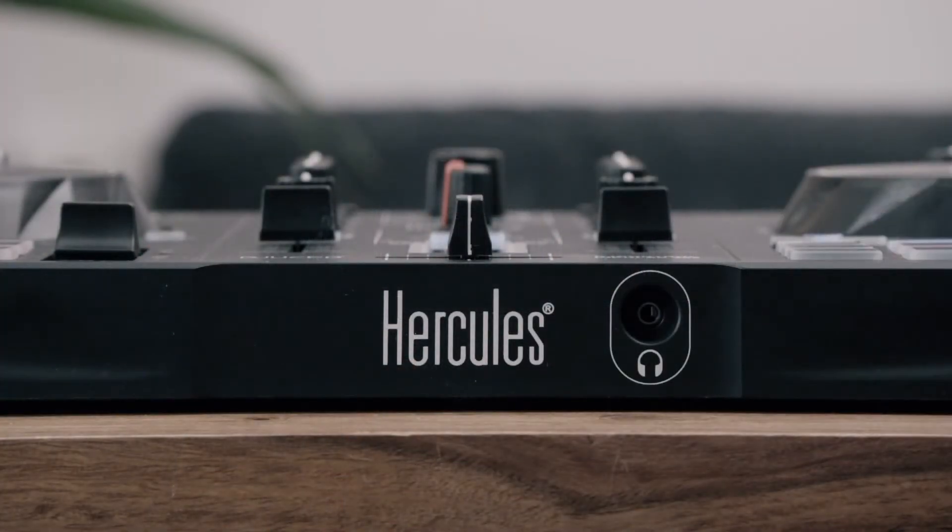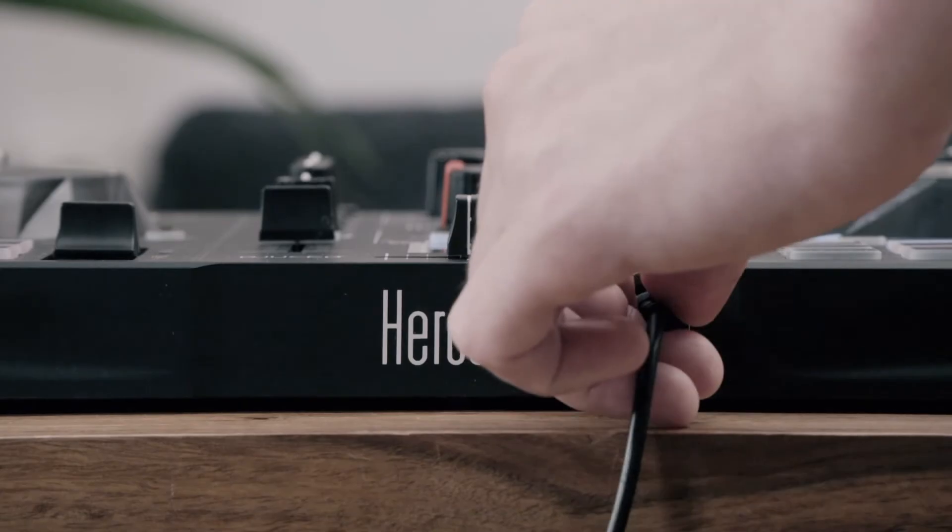Finally, you can plug your headphones into the socket that has the matching symbol on it. Pretty simple, right? If you don't have external speakers to plug onto your DJ controller, don't worry — your laptop speakers will work just fine.